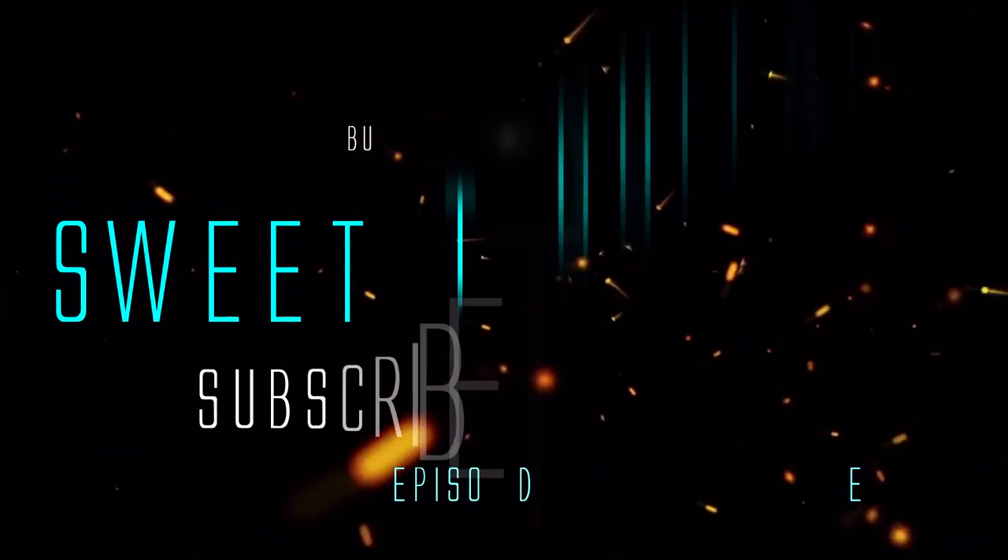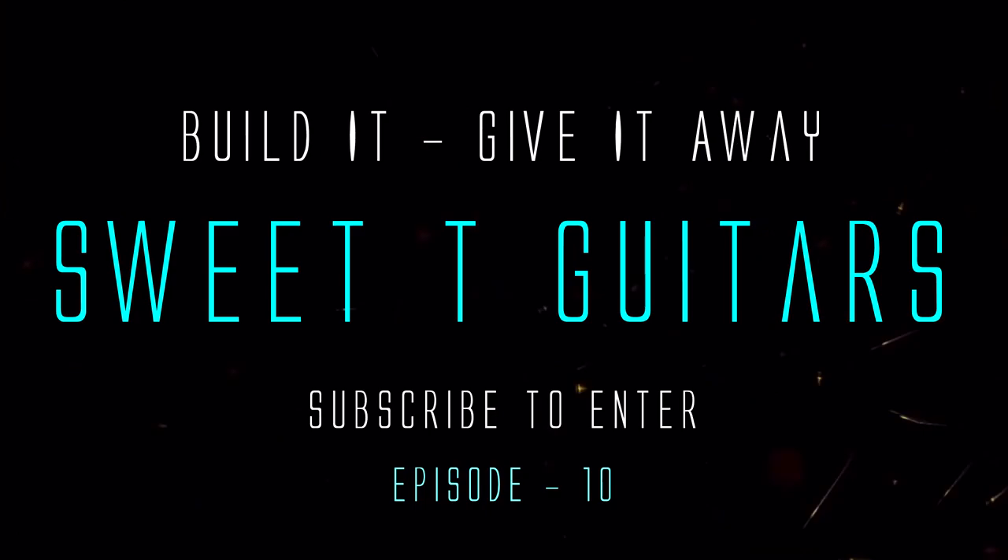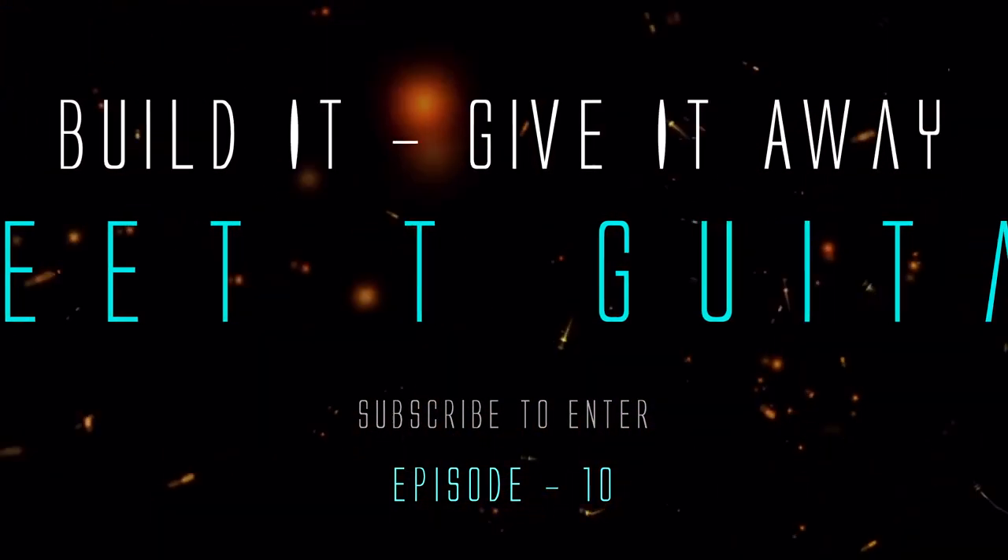Hey everybody, I'm Todd and this is Sweet Tea Guitars. Thank you so much for stopping by the channel and welcome to my life. You know where we are — if you don't, you can always go back and catch the last video I posted, which is episode 9 of the giveaway build.